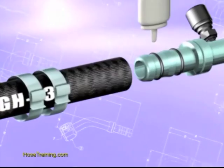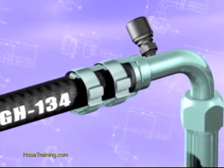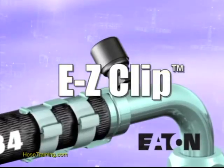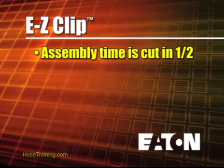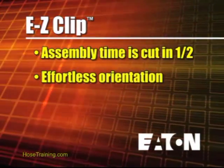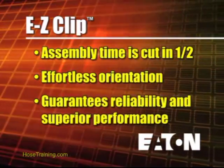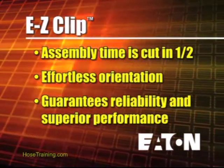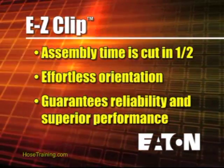Whether you're a novice or an expert, you'll make a perfect connection on the first try. The key to EasyClip is simplicity. Assembly time is cut in half. Orientation of fittings is almost effortless. No other AC and refrigeration hose and fitting system offers all these advantages, plus guaranteed reliability and superior performance.